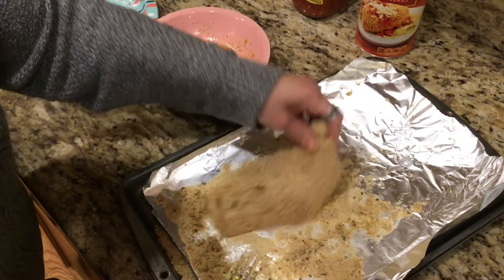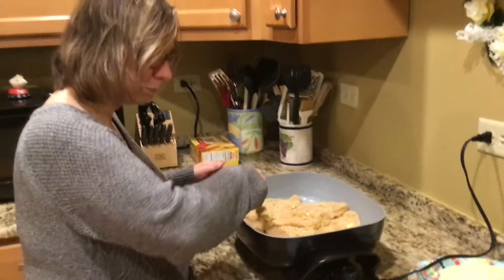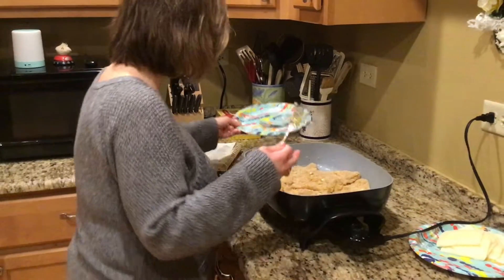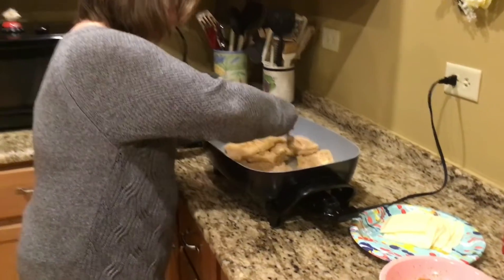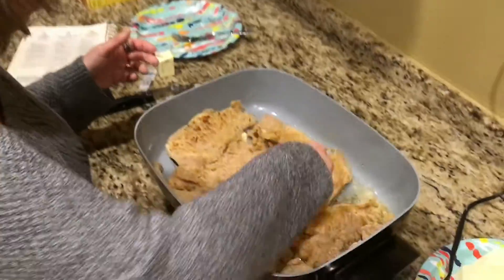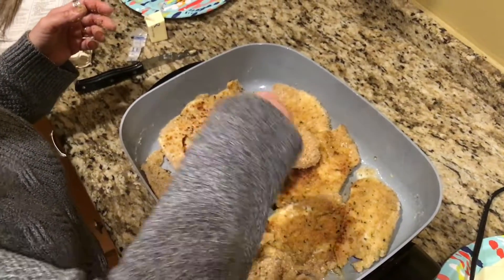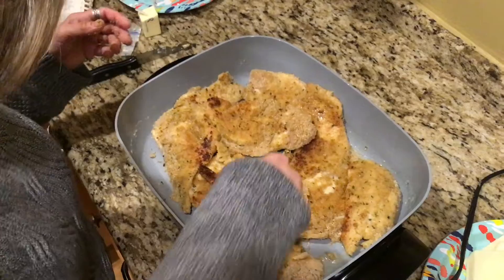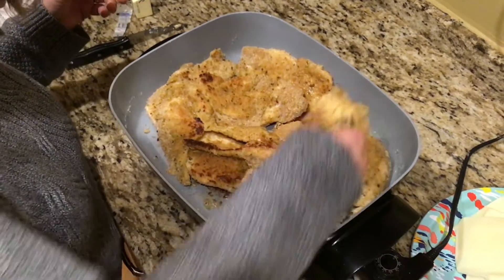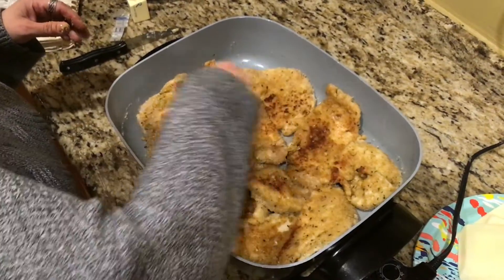If you put them all in at the same time, you're not wondering which chicken breast was cooked — you want them all to pretty much get done at the same time. I have my mozzarella cheese all set to go. As you can see, they're browning up nicely. With my electric fryer, I find sometimes you need to move the pieces because the coils can keep one piece up a little more than the other.